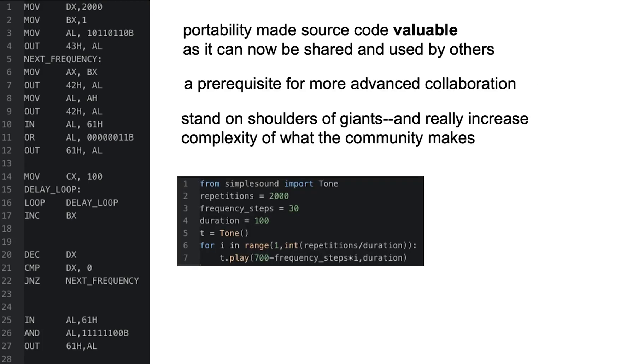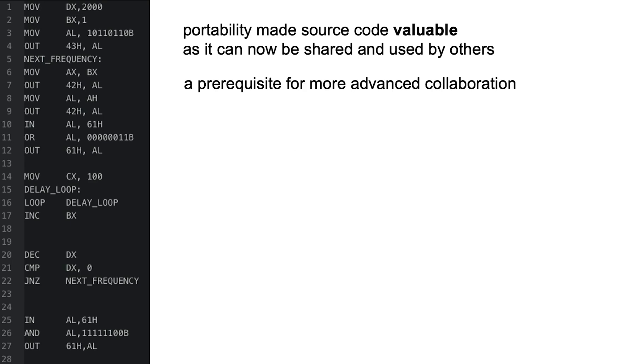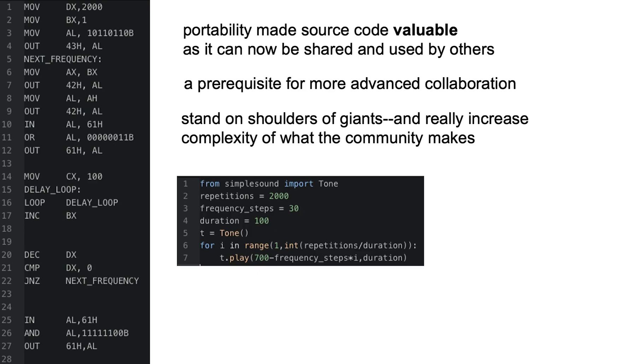This is a prerequisite for more advanced collaboration, such as remixing or modifying models made by others. I think that by enabling the same transition towards portability in the context of fabrication, we can truly stand on the shoulders of giants and truly increase the complexity of what the community makes.